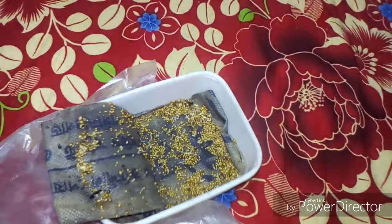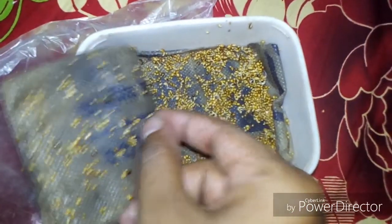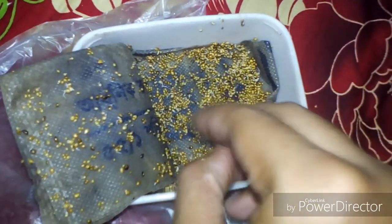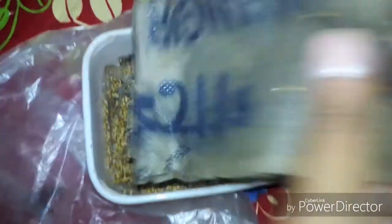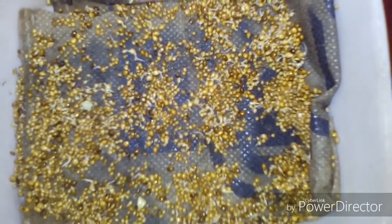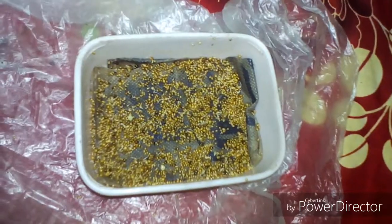Some of them have germinated. You need to maintain the proper moisture level to continue the germination process properly. Now I just remove the upper part of the towel and then pack it in this polybag — this will help you to maintain the proper moisture level.